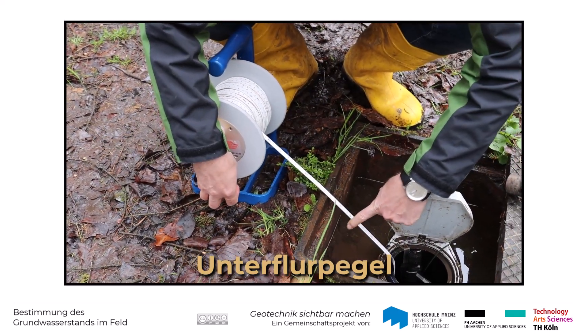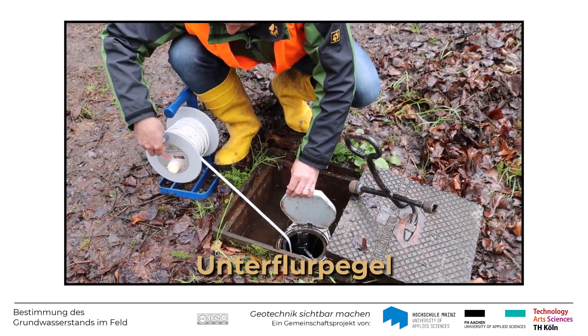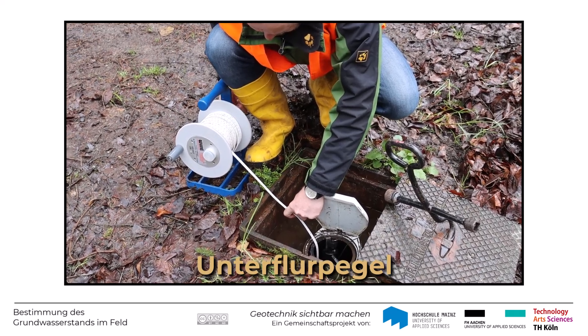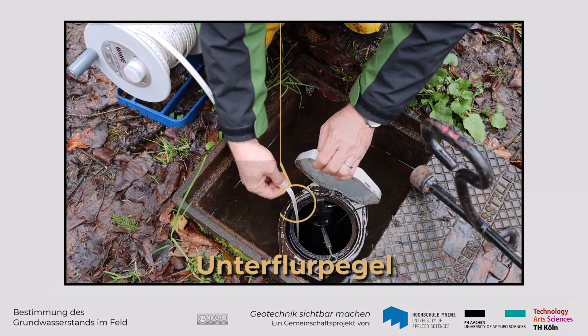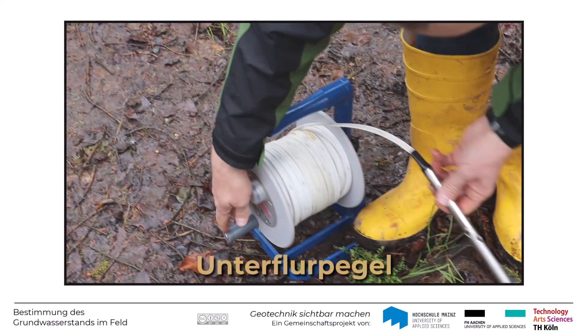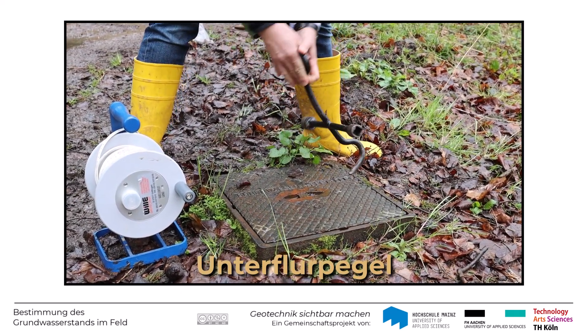Das sehen Sie jetzt hier. Auf einmal leuchtet die Lampe auf und es ertönt der Piepston. Um den genauen Wasserstand zu ermitteln, muss das Maßband gegebenenfalls wieder ein Stück herausgezogen werden, genau bis zu dem Punkt, an dem das Lämpchen beginnt zu leuchten bzw. der Signalton ertönt. Man liest am Rand der Grundwassermessstelle am Maßband ab, wie tief die Sonde abgetaucht war. In diesem Fall sind das hier 26,93 Meter. Mit der bekannten Höhenlage der Oberkante der Grundwassermessstelle kann man dann den Grundwasserstand für diesen Zeitpunkt ausrechnen.